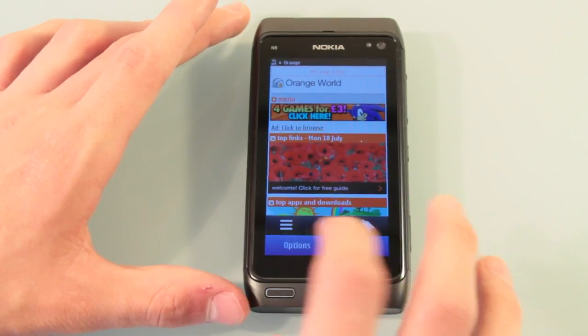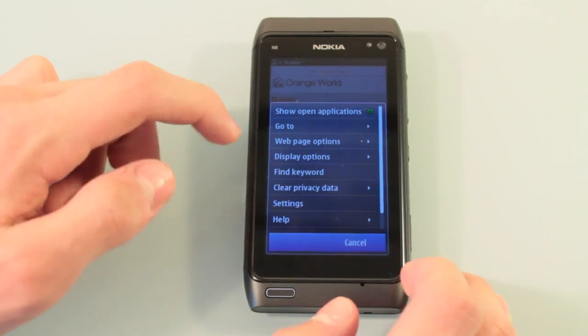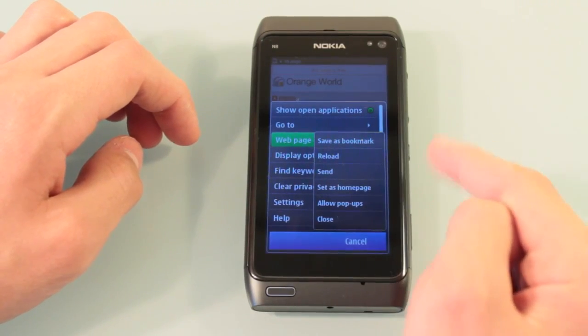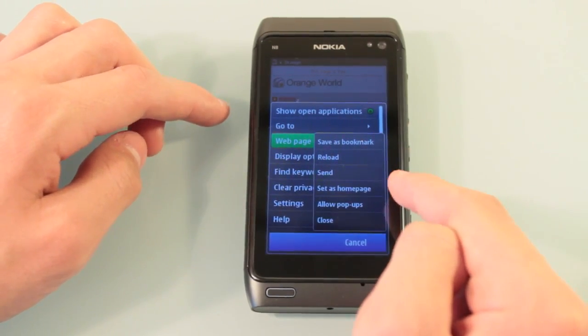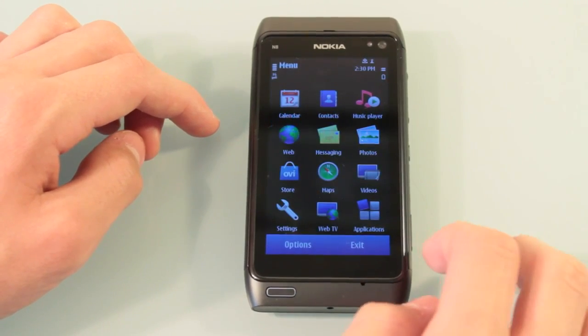Let's look at some more of the browser options. Clicking Options, we can Open Applications, Go To, and Web Page Options. In Web Page Options you can save it as a bookmark, reload, set it as Homepage, allow pop-ups, and so on. So that's web browsing — let's take a look at something else you might use.